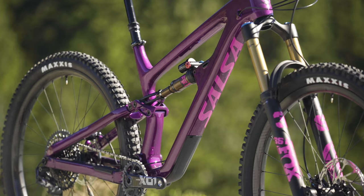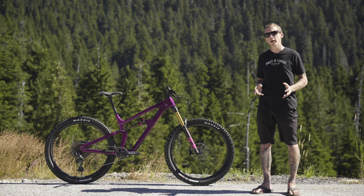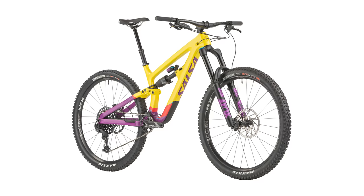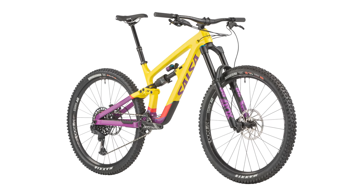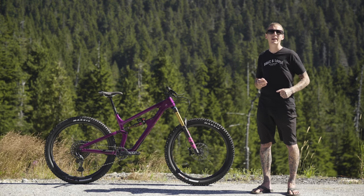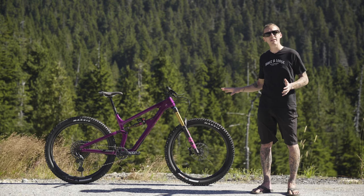The front and rear triangles are all-new, and Salsa actually creates two different bikes out of them. On the Blackthorn it's 140mm of rear-wheel travel; on the Cassidy it's 165mm — with the same front triangle and the same rear triangle, but a different shock, clevis, and link. We're going to talk more about that in a minute, but let's zoom in on some other frame details before we get there.